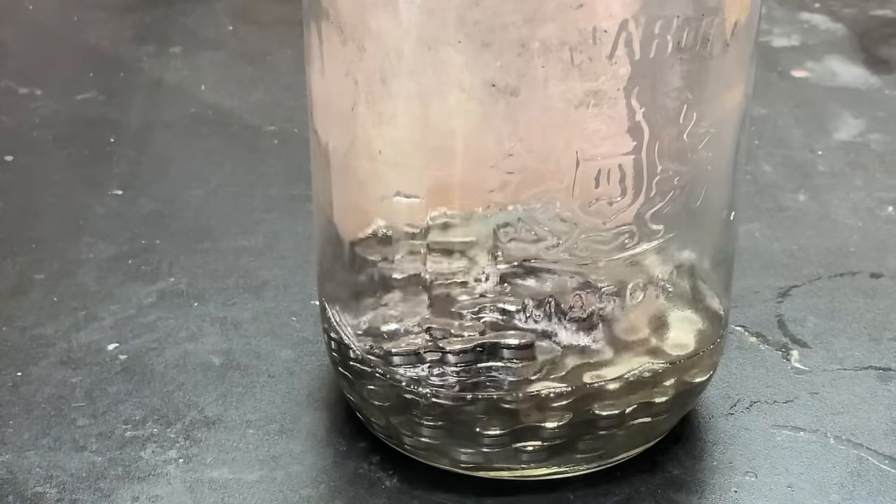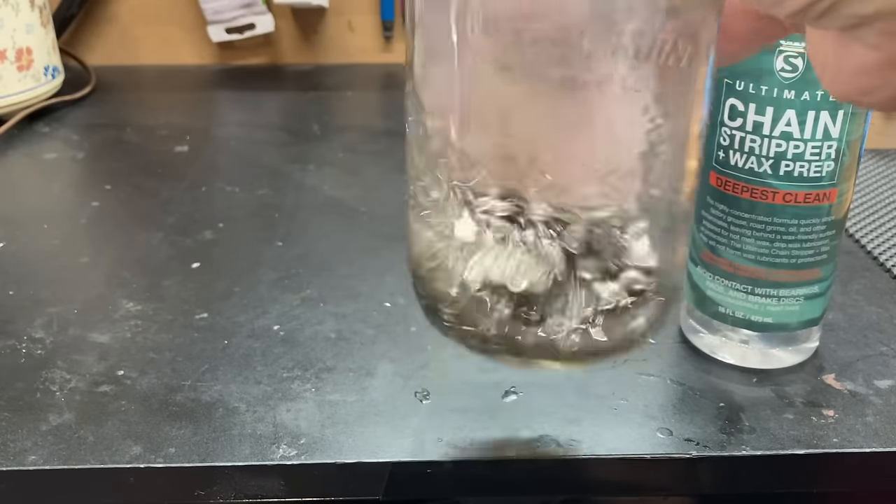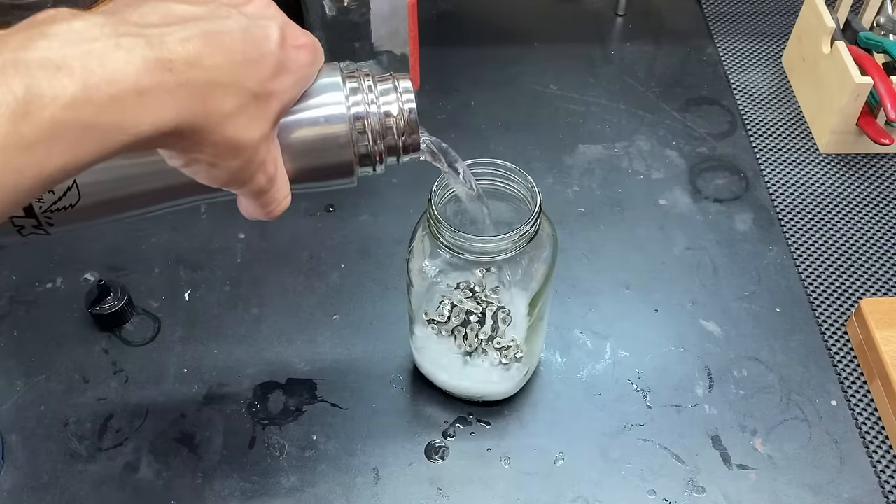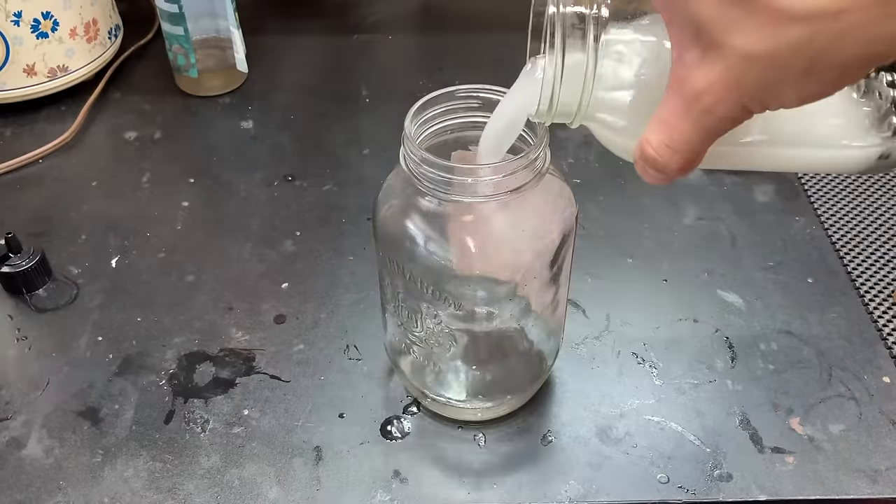So I'm using an oil stripping product from Silca to remove all the oil from the chain. After soaking the chain for around 5 minutes you can see all of the grease that's come off the chain.